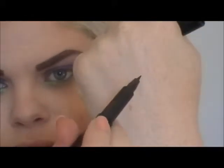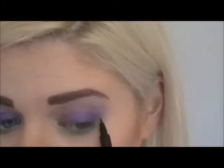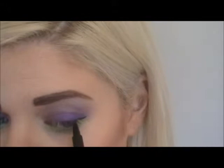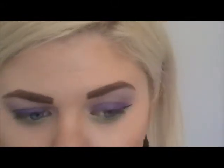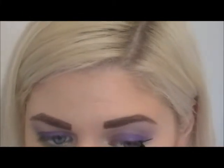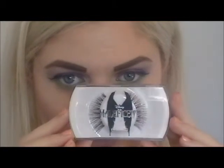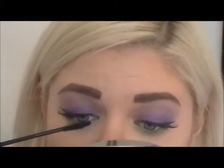Next, apply a pair of super dramatic false eyelashes, and also apply mascara to your top and bottom lashes.